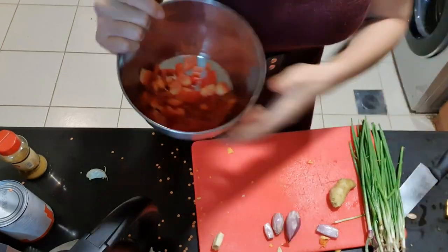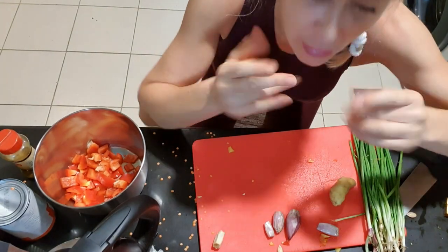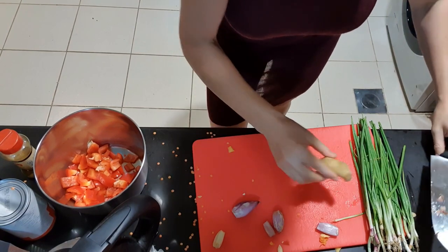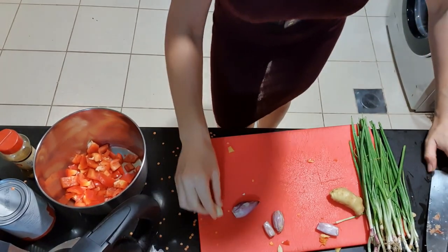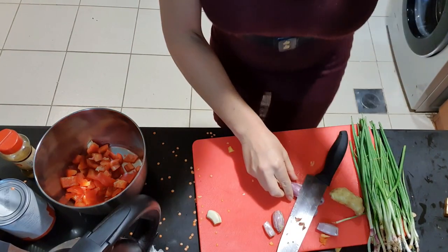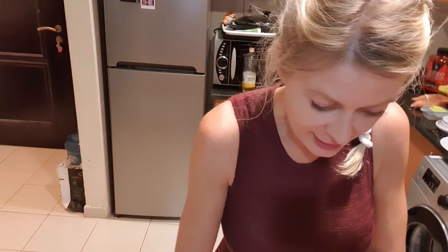So the pumpkin, the capsicum — and now the smelly part is coming. I already removed the shell and the outside of the onions and the garlic. Now I want to know from you: do you have any secret so I don't need to cry when cutting onions? Any secret, let me know — you can write it in the comments!